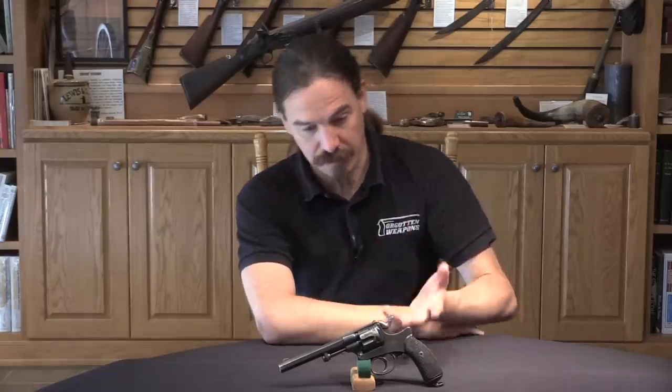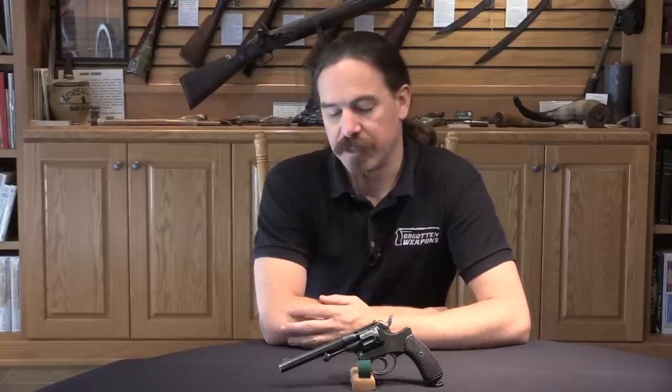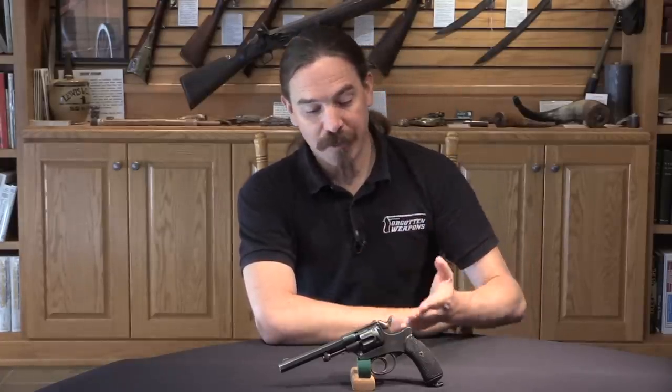By the beginning of the 1900s the Portuguese were starting to look at self-loading pistols to replace these. They adopted the Savage Model of 1907 as well as the Luger, and those basically replaced both the 1878 officers' revolvers and the 1886 trooper pattern revolvers. These are really pretty scarce to find today, so I thought it was really cool to have a chance to show you guys this one. Hopefully you enjoyed it — thanks for watching.